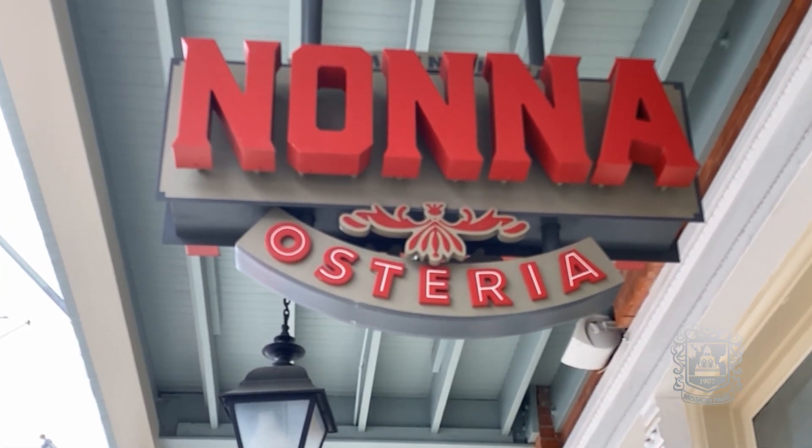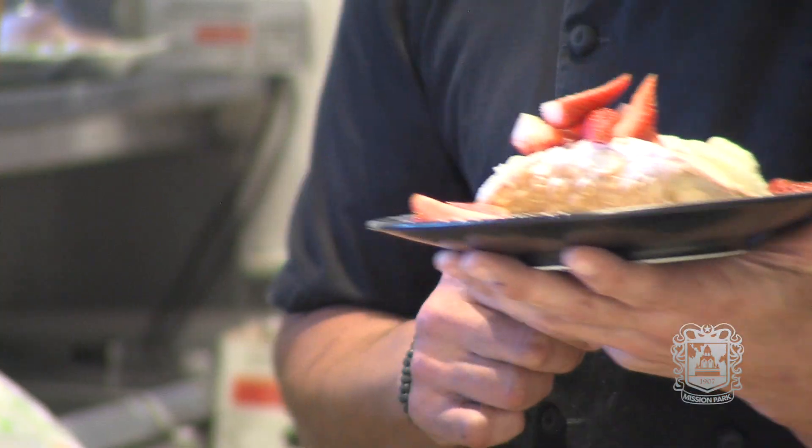Welcome back at Nonna's kitchen. Let's start with something sweet and simple: ricotta cannoli. For this cannoli we have three simple ingredients — ricotta cheese that we're gonna flavor up with some sugar, some vanilla paste, and some cannoli shells that you can find at your local grocery store.